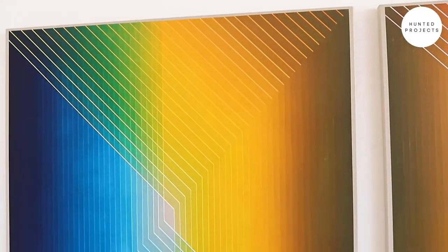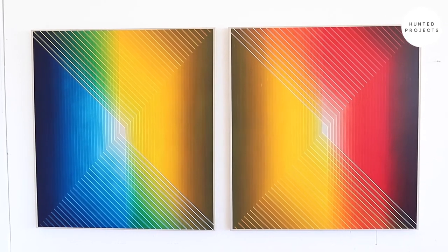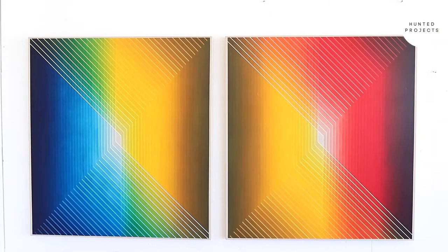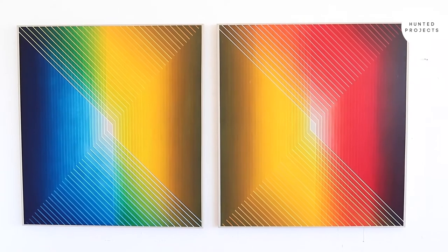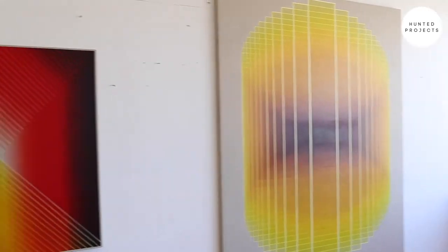You see an example — not of this Synesthesia series — but when all the layers have been layered up, you get this gradient in the work. This is a different series, called the Interaction series. So I'm currently working on the Interaction series, the Future Monument series, and the Synesthesia series.